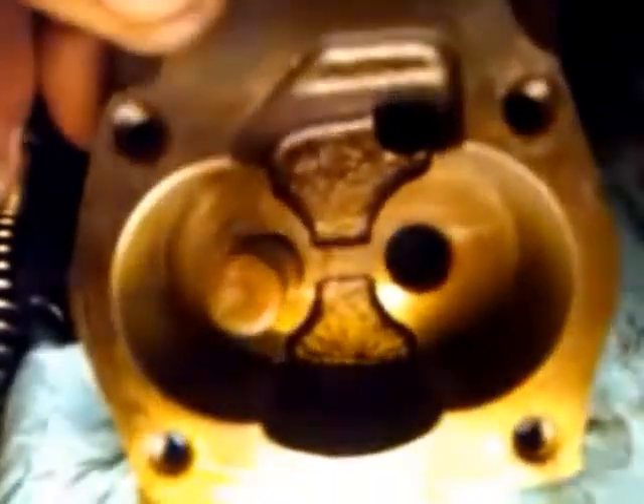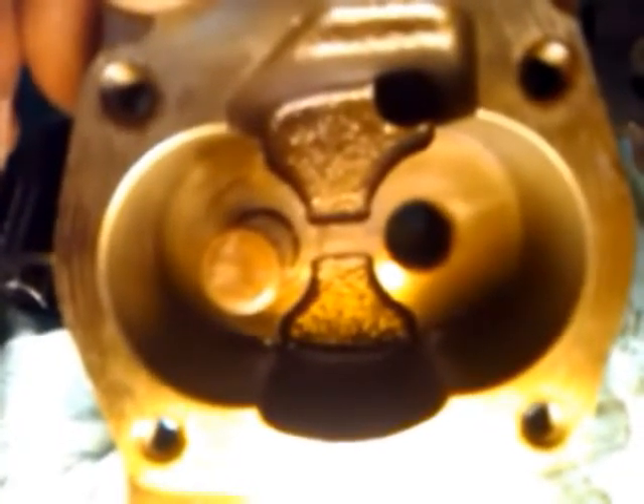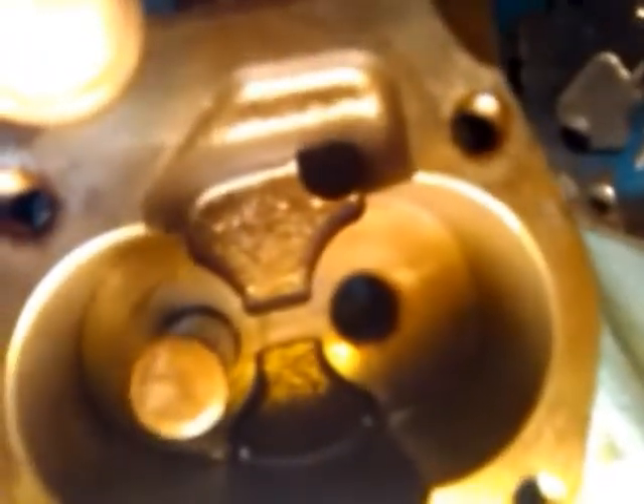Okay folks, here we go — another installment of stuff you can do yourself. This is a typical oil pump, this one happens to be out of the 4.3 liter Vortex V6. This is the stock appearance of the oil pump. What I want you to notice — check out the outlet right there — you can see how sharp and flat the casting was when it came from the foundry.